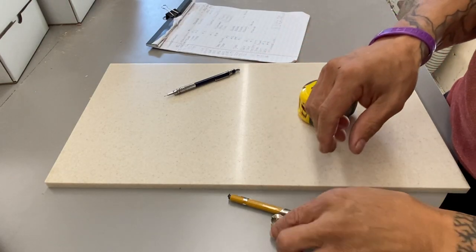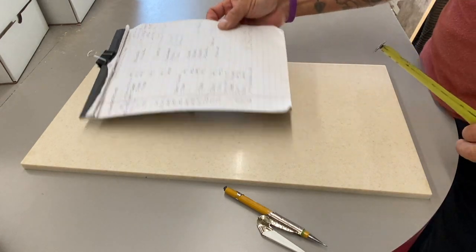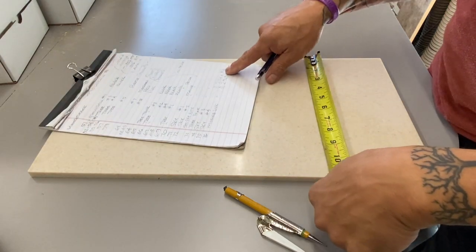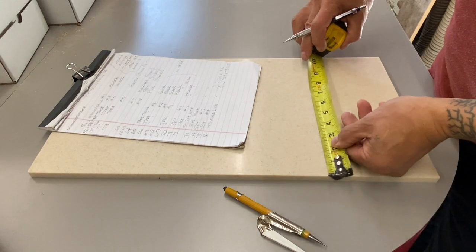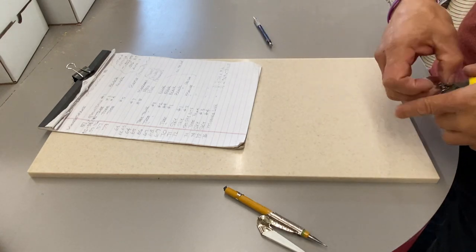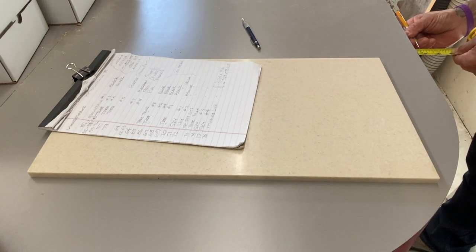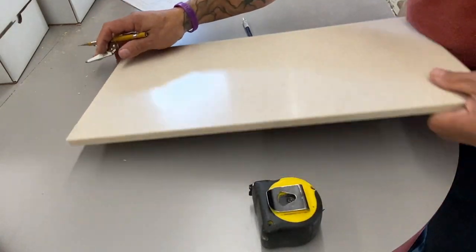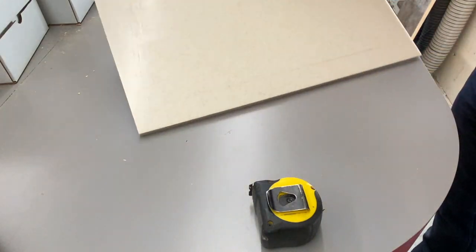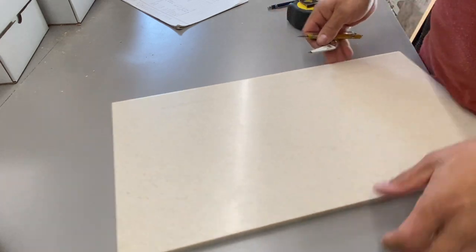I've got my measurements here. I'll just do a quick layout. This first one is 2.76, about 2 and 3/4. I'm going to go 2 and 3/4 by 8 and 1/4. So I can mark 8 and 1/4. It's about 3 inches, so we'll go inch and a half from the end. Scribe. Set it. Right in there — inch and a half. And I can go inch and a half from this end as well.